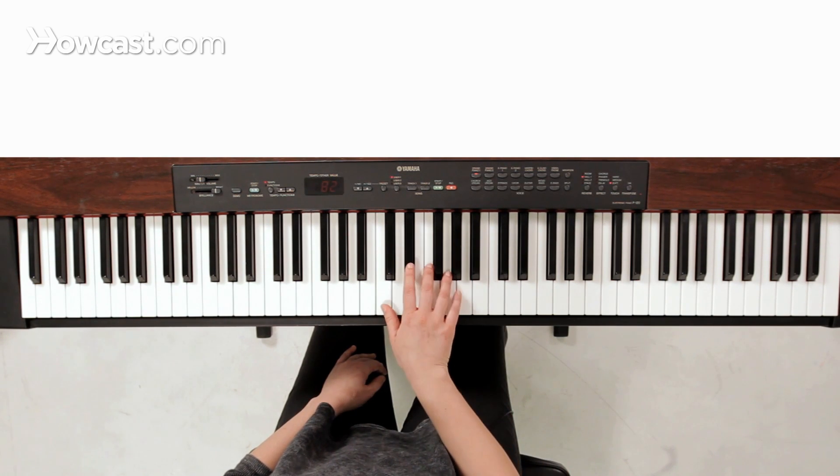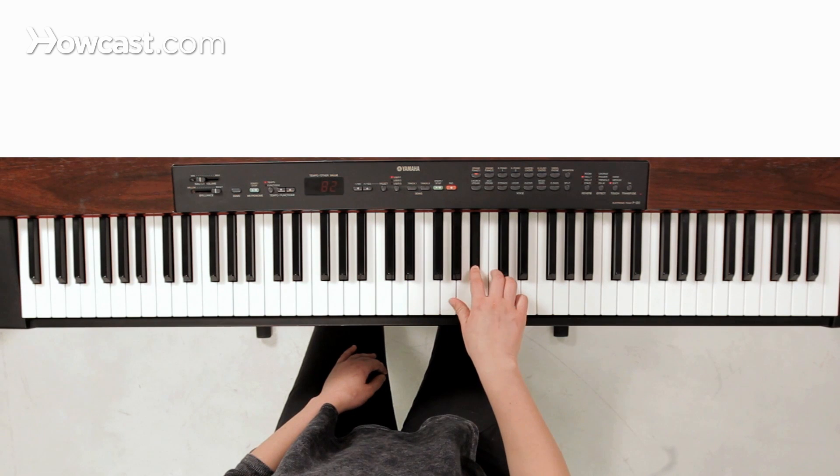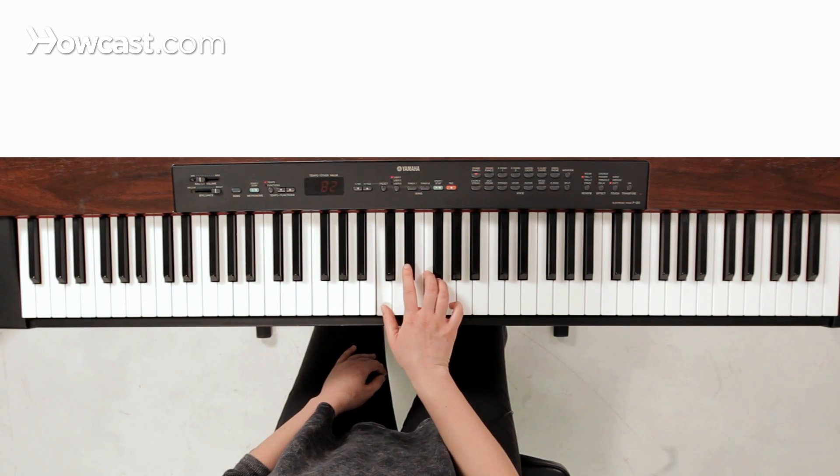A simple fingering for this would just be one, two, three, thumb under to G, two, three, and back down again we're just going to have three, two, one, three crosses over to F, three, two, one.